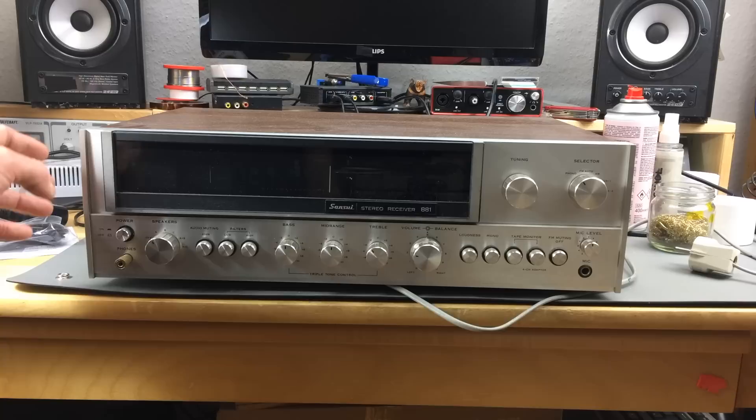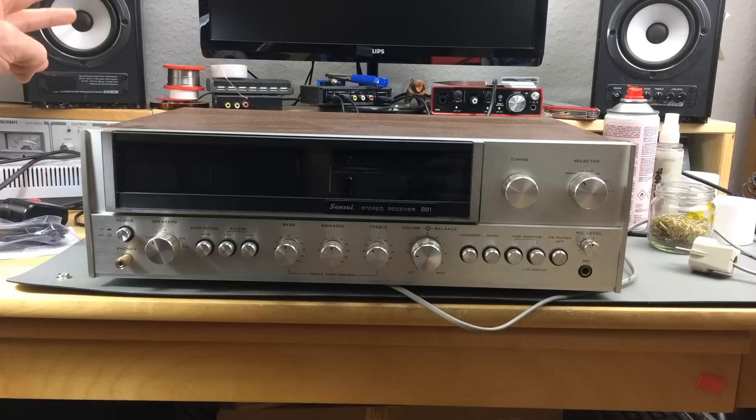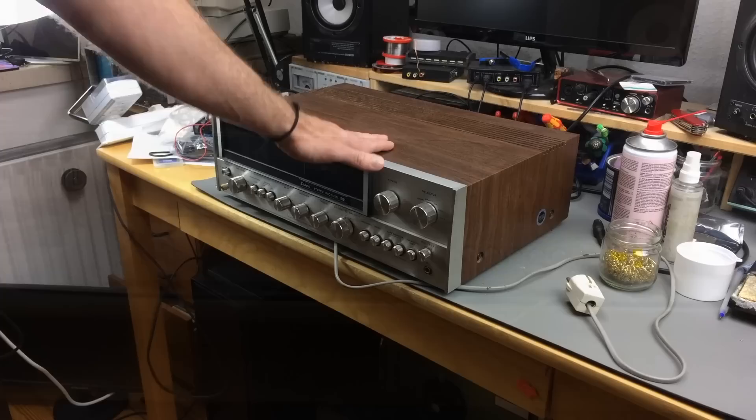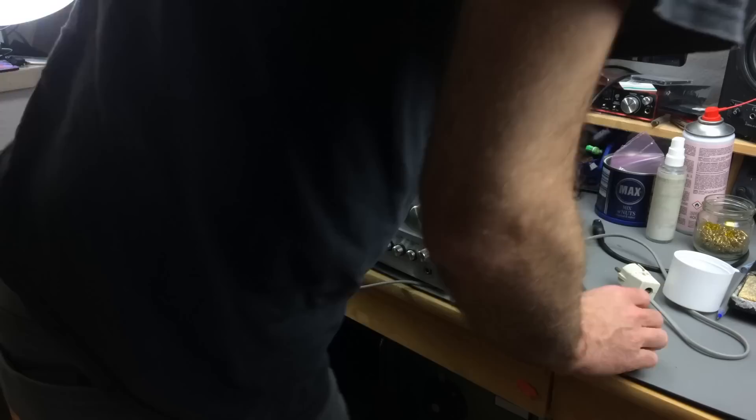Very well made machines, and this is no exception. I haven't looked inside yet; I looked a bit into the service manual to find out which capacitors I'm going to need. So it appears to be a very well made unit. Without further ado, let's just open this up and take a look inside. I'm going to try not to scratch the wood because it's in pretty nice condition.